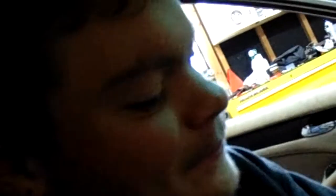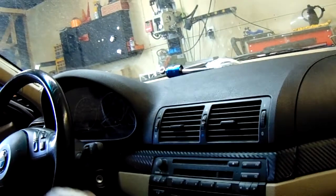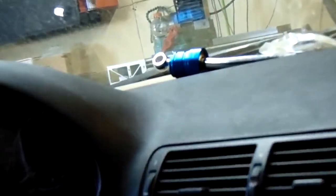Pretty lanky — it takes me a while to shift through there. The short shifter online says it'll take away somewhere between 30 and 60% of that shifter throw. So we're going to go ahead and put her in today.